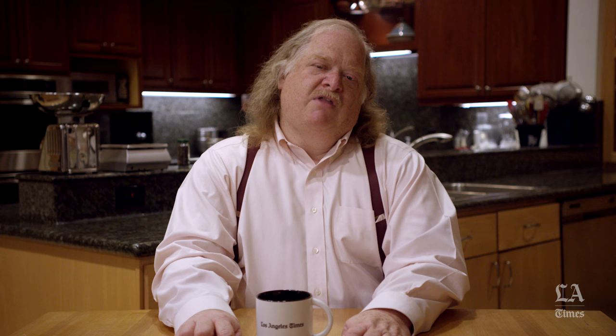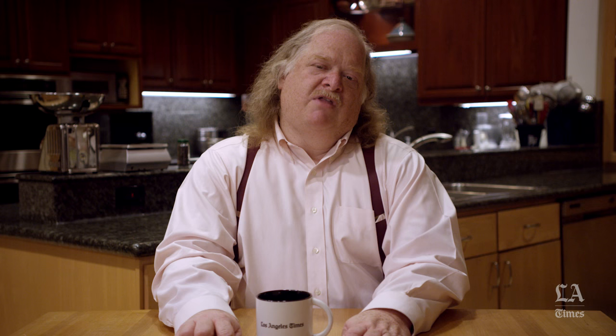I've eaten my fair share of shrimp and grits, and I think it's probably the best shrimp and grits in Los Angeles. It's not just shrimp — it's shrimp and grits.